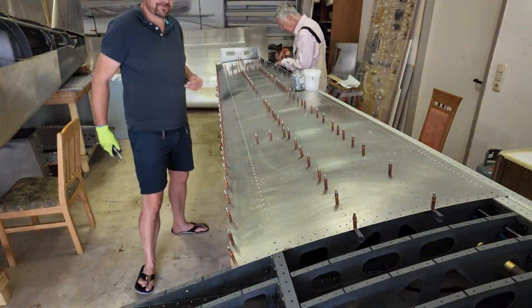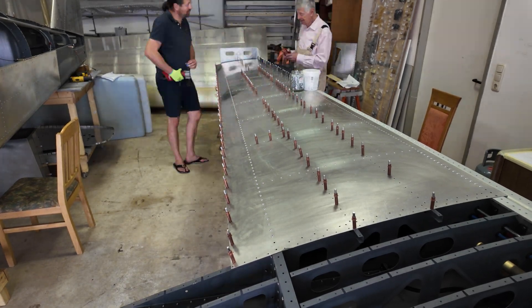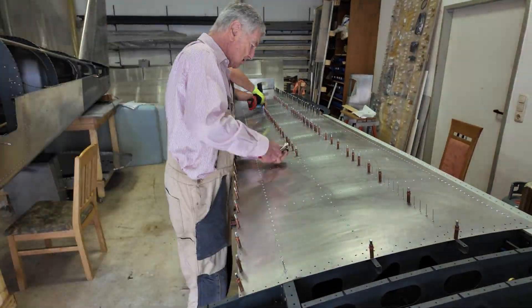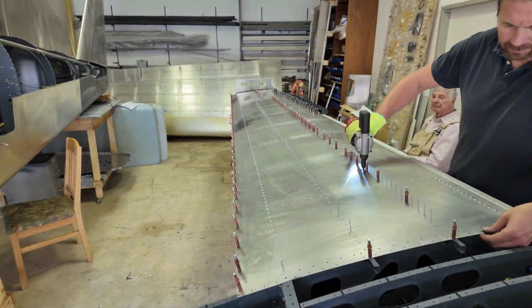Next were all the ribs, done in a random order — the inner ones, then the outer ones, then one in the middle. Last we did the stringers. It's really cool working together.